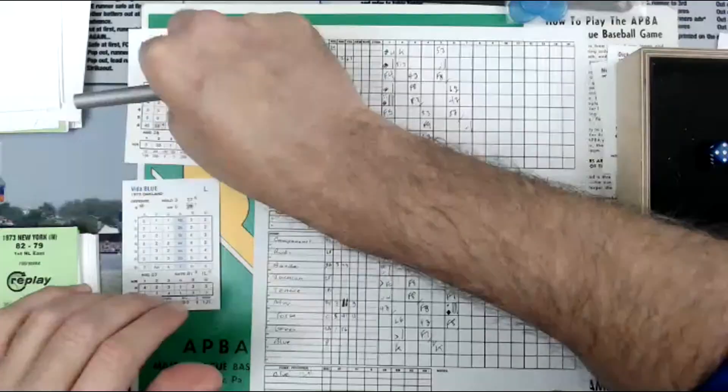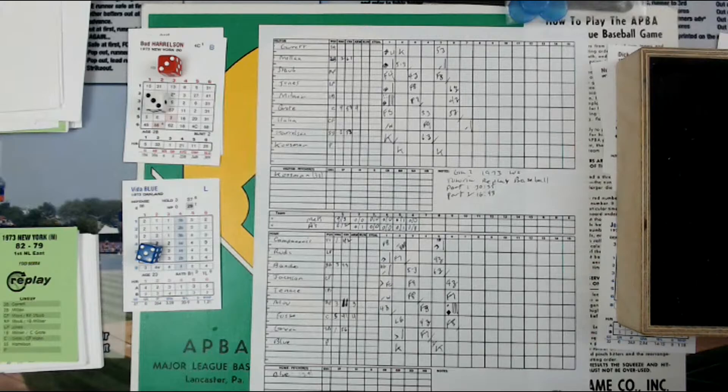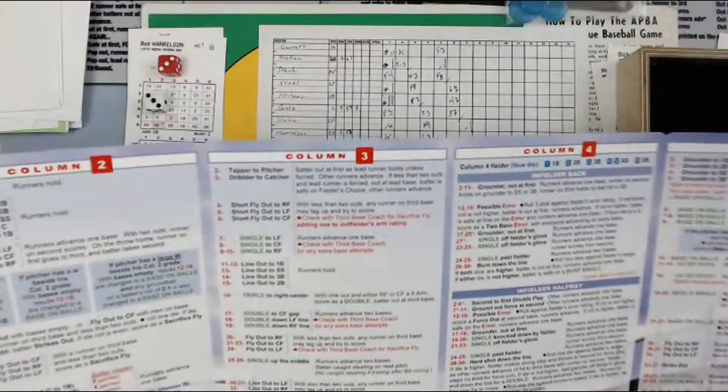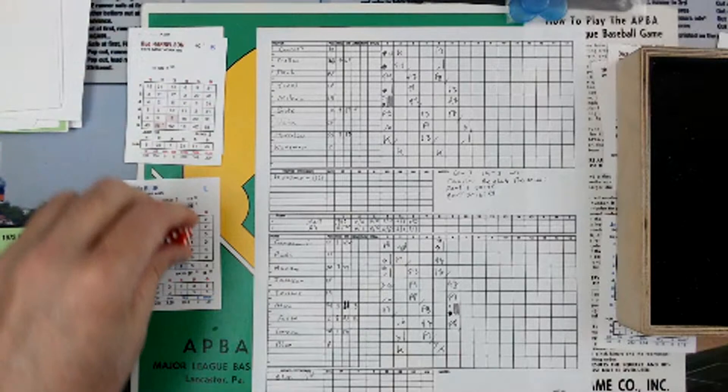Buddy Harrelson's next. Column 3 and a 3 makes it a 5, and column 3 and a 5 is a 7, column 3. So a 5 and a 2 is a 7, column 3, and that's going to be line base hit to left. Runners advance one base. First and second, Jerry Kuzman.